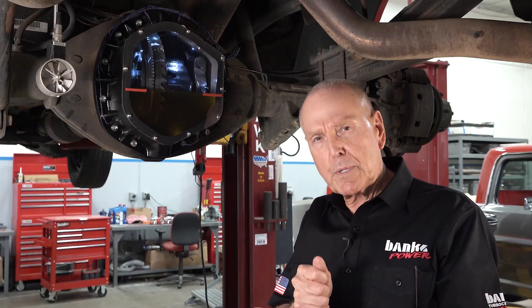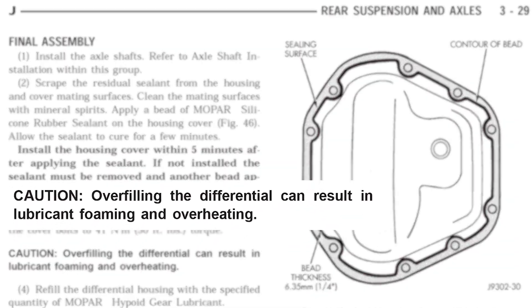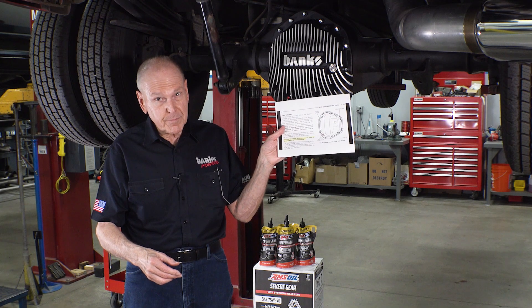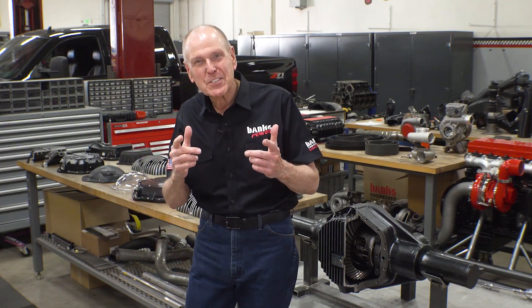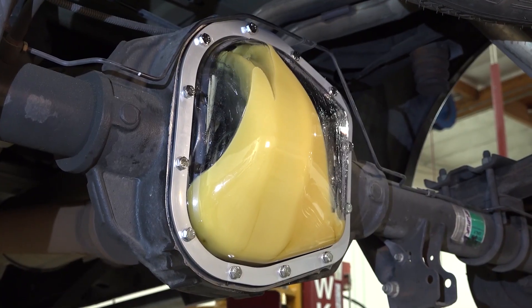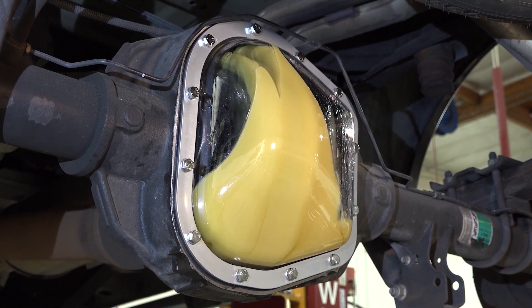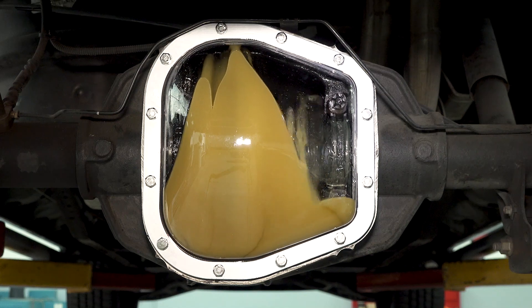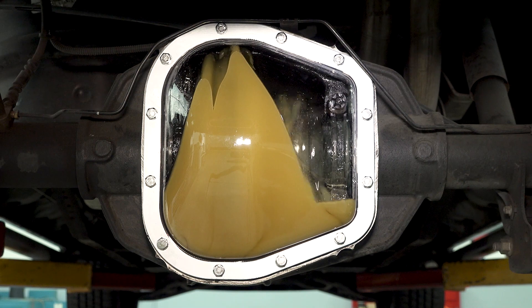There seems to be this whole school of thought that more lube filled to a higher static level is the killer app — like this is the thing to do. I don't think so. Jeep even put it in their owner's manual. When we started this project, I wanted to see what was going on inside the differential while it was turning, so I got a clear cover, and it became obvious why all the axle manufacturers do a cover that follows the ring gear.